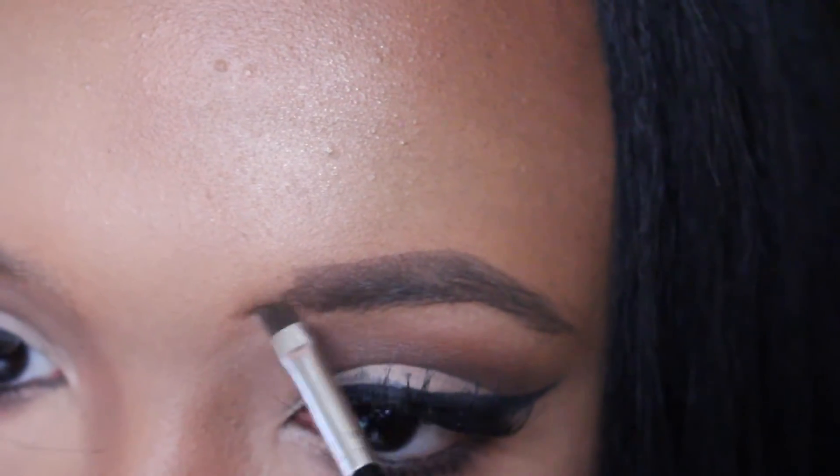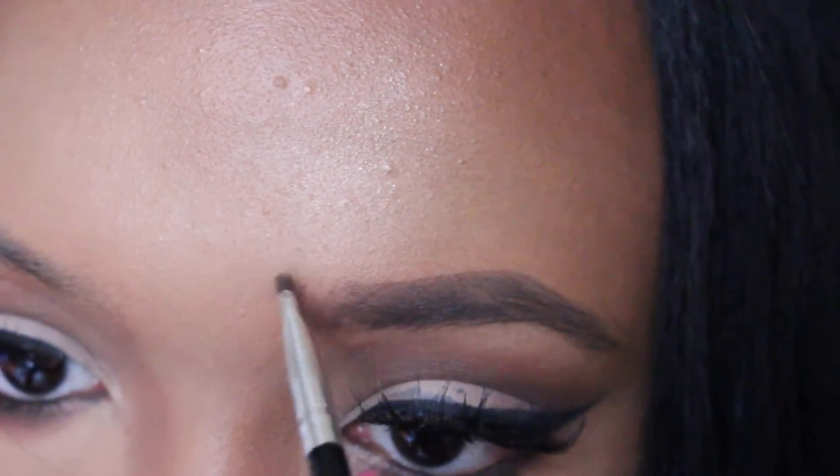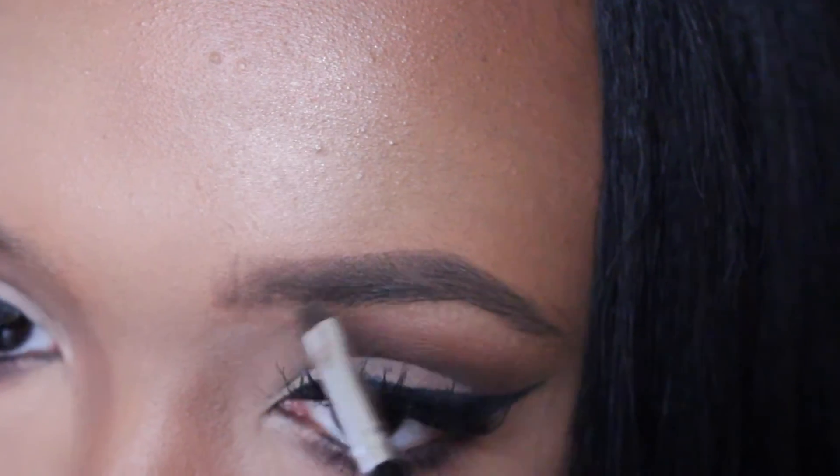Sorry guys for the lash glue on my eyes - I was too lazy to redo this. But yeah, just making sparse little hair-like movements in the front and then filling in any gaps that I see.